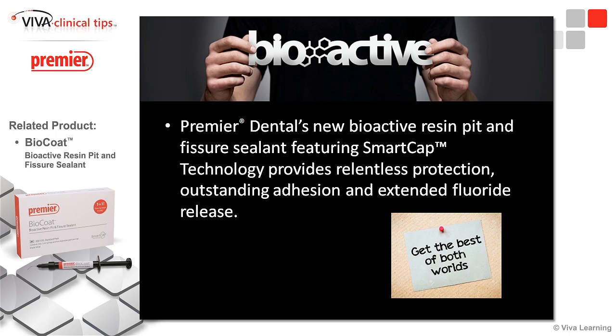The way they did it, they're using what's called Smart Cap Technology, and it just allows that good adhesion to the tooth with an extended fluoride release — and that's really what we're looking at.